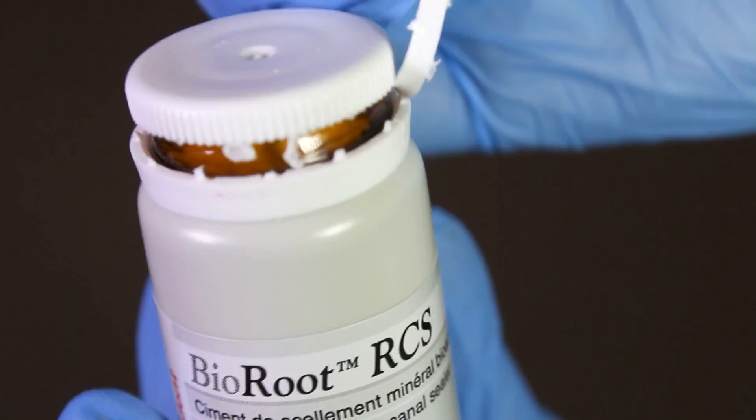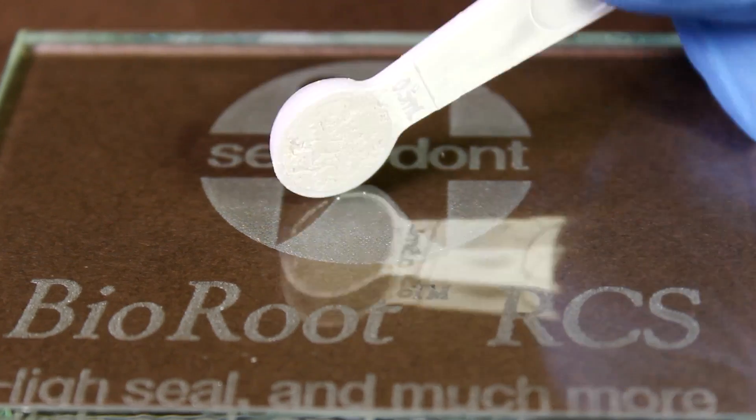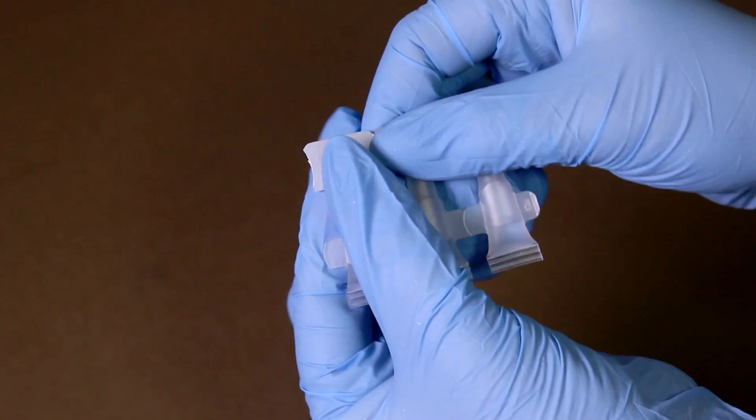Open the bottle of powder and, using the spoon supplied in the box, place one level measure of Bioroot powder onto your mixing pad. Open the pipette package and snap off one pipette.